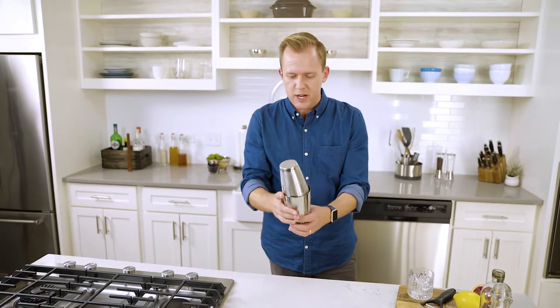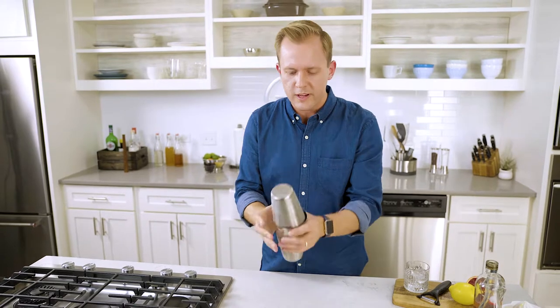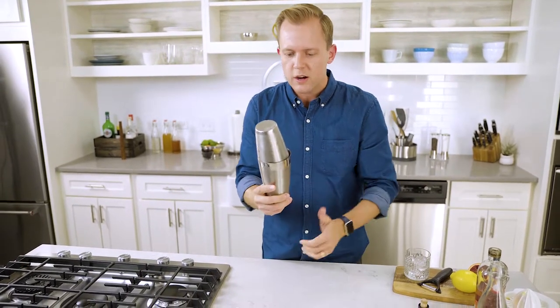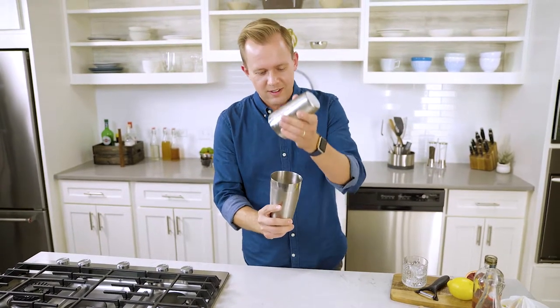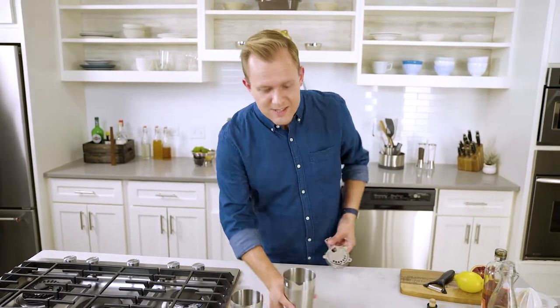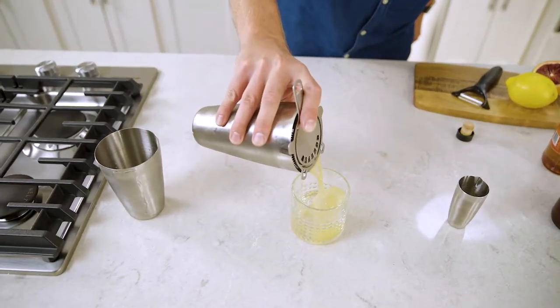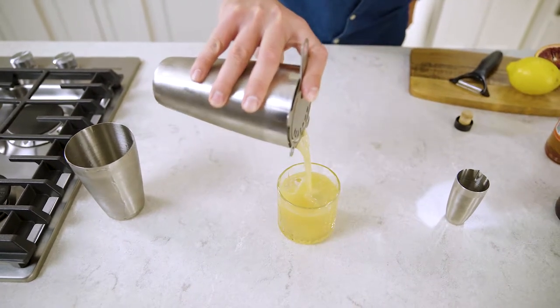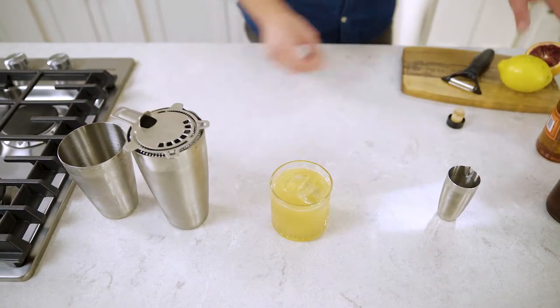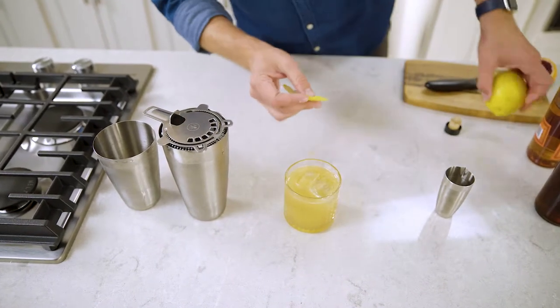To make a seal with a Boston shaker, make sure one side is straight and the other side is angled, and then you're ready to go. To release the seal, you can do one of two things: you can either squeeze the rim of the shaker, or you can give it a tap. And here we have a whiskey sour with a brown sugar and cinnamon syrup, garnished with a little bit of lemon.